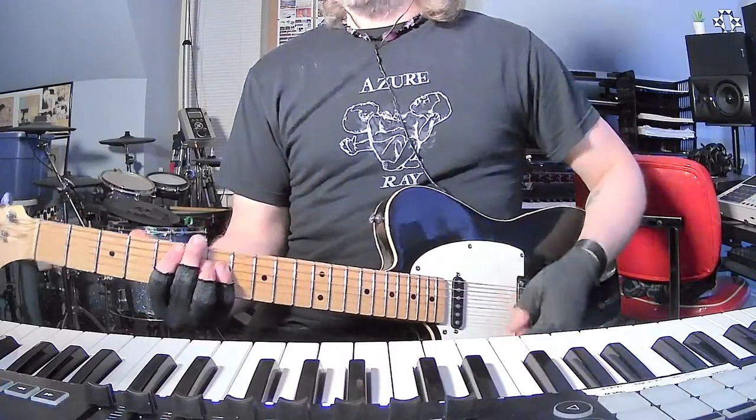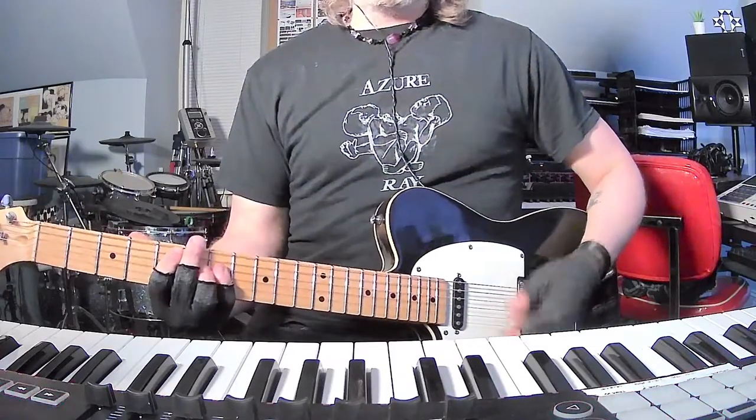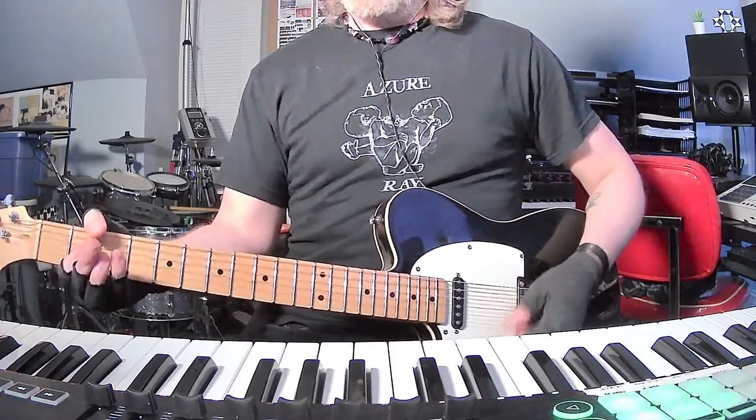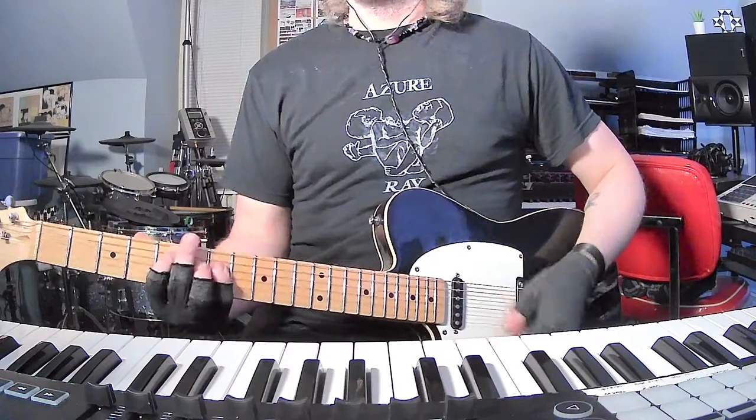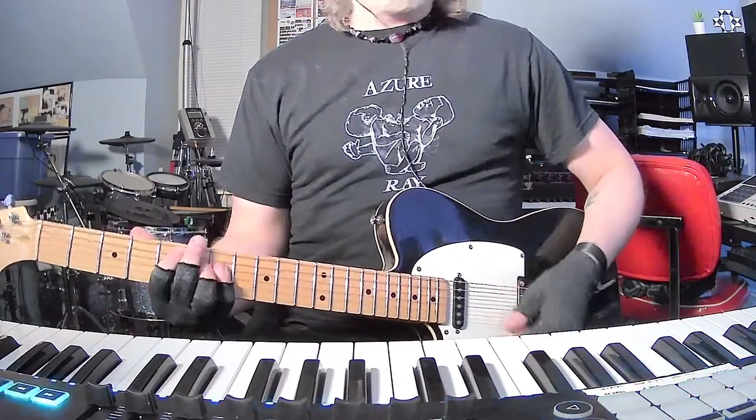So we got D power chord to A, to E. Open A power chord, 7th fret E power chord, 5th fret D. You can do that eight times — that's gonna be every verse.